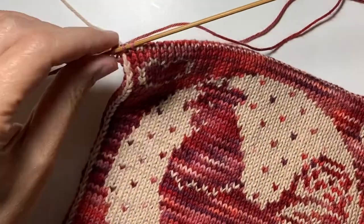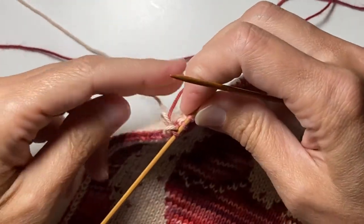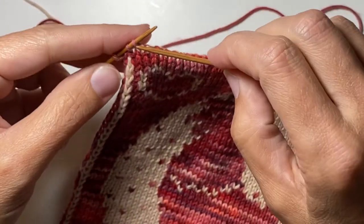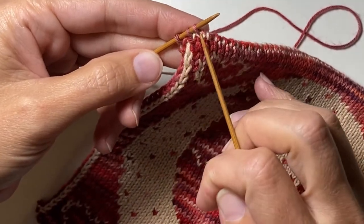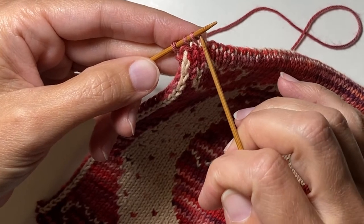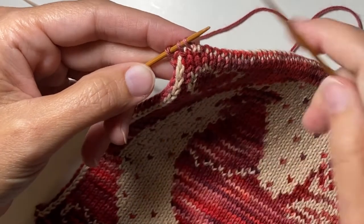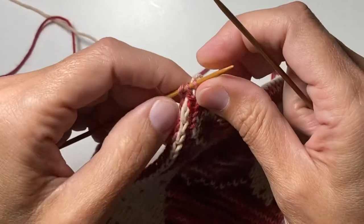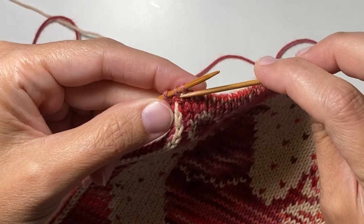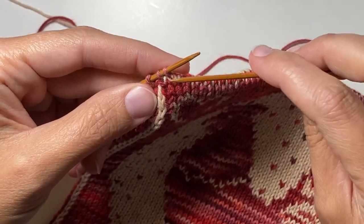Now we're only going to use double pointed needles. If you haven't ever done I-cord, it's simply knitting in the same direction each row. Every row I knit from here to here, then slide the stitches back to the end and knit from here to here again — always going in this direction, never turning the work. I like to make my I-cord so that every other row is a different color, so it ends up striped. But if you prefer, you can make your I-cord all the same color. Since I like mine striped, I'm going to use my light colored yarn next.